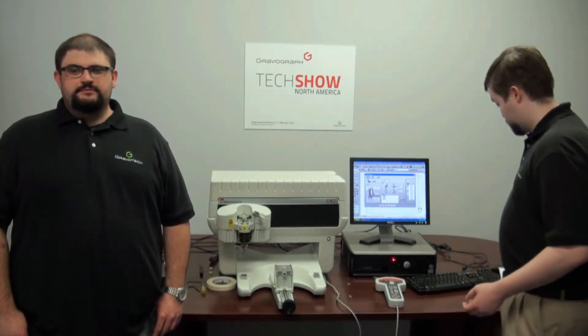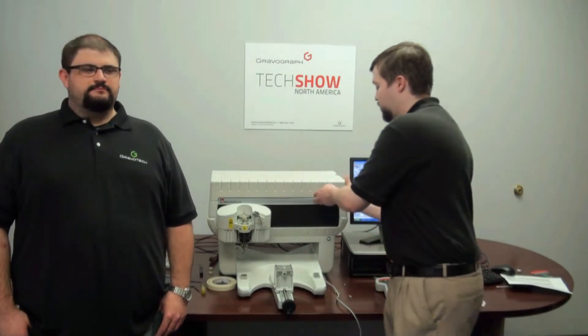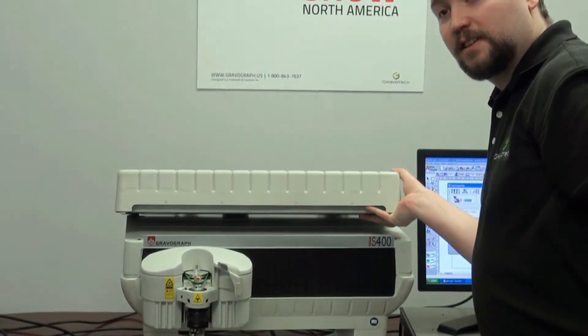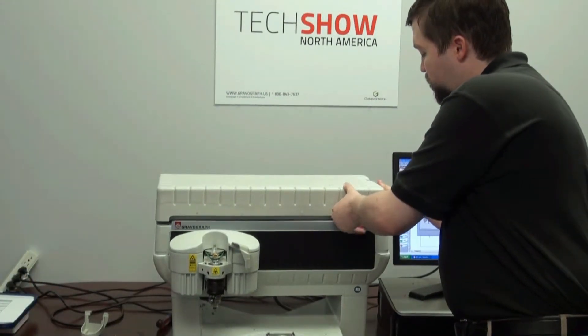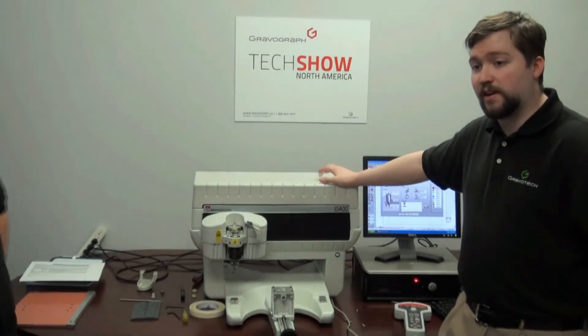For the IS400, we have a couple of different generations of this right here. This is the brains of your machine. If you have one that doesn't have a USB, there is a conversion to this actual unit right here.